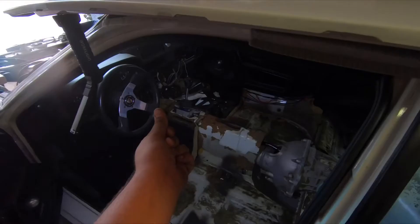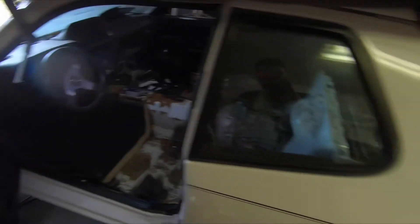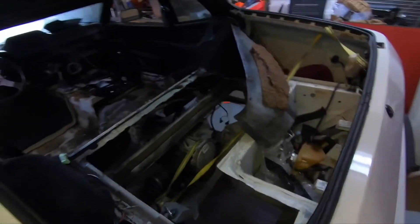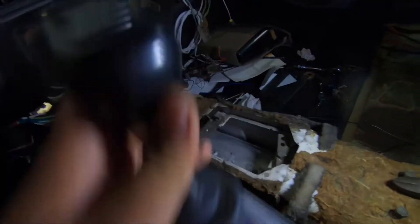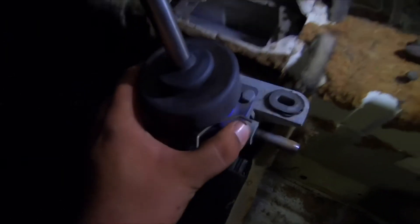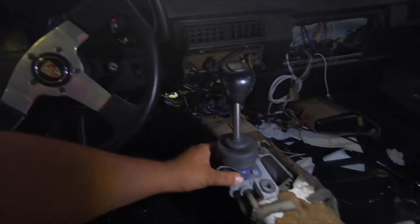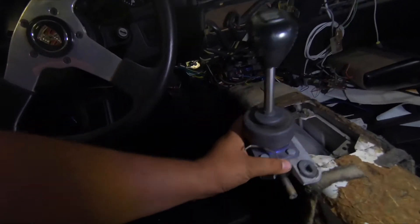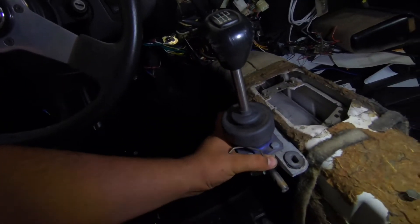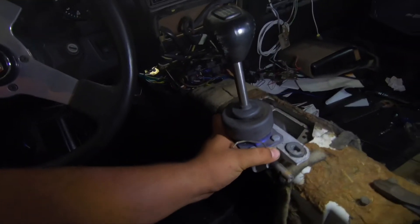All right guys, that was nice and easy — I wish everything was that easy. Got it all cleaned out, all nice and neat. Now you can get a better view of what I'm talking about. That's the front bolt right here, so it'll probably be somewhere around there, which seems a little too close to the steering wheel for me. Obviously it's gonna be more like down there — still seems a little too much, but we'll figure that out soon enough.